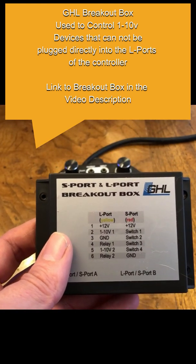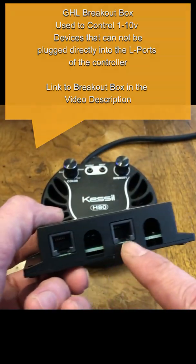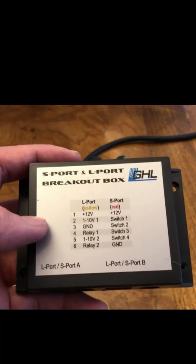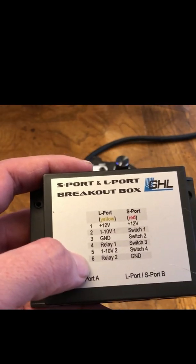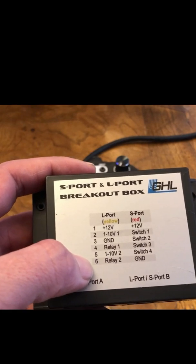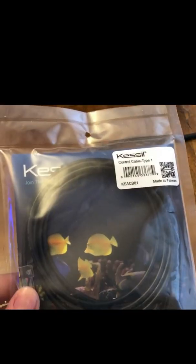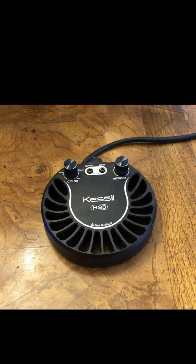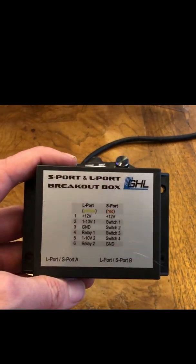What the breakout box does is it allows you to connect these two ports to the back of the GHL controller's 1-10 volt ports — the yellow ports on the back of the unit — and then control the device via the 1-10 volt port. So what's going to happen is I'm going to open up the cable, cut off the end, connect it to the breakout box, and then show you how it looks all hooked up.